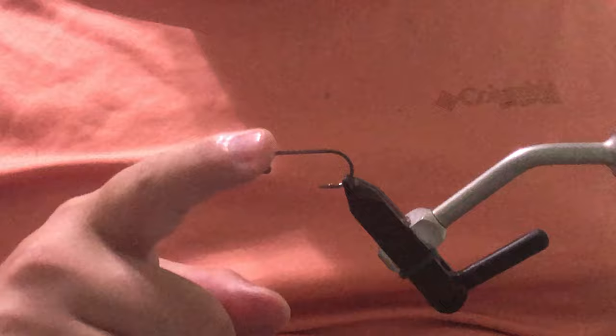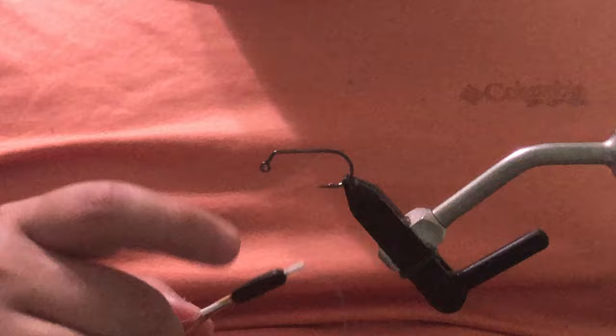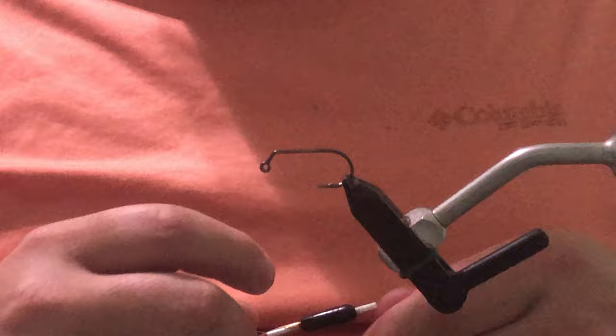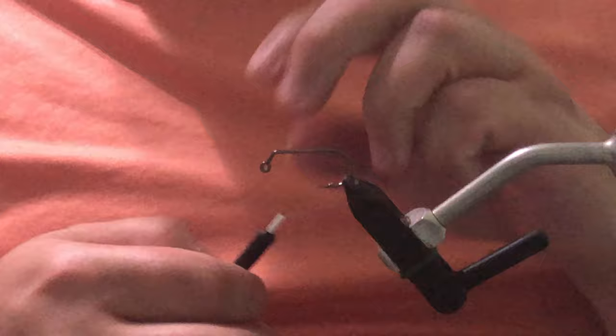Today we're going to try a pattern that I haven't tried out yet. This is going to be my variation of the strong arm Merkin. The difference between my strong arm and a regular strong arm Merkin is the claw — we're going to use a rabbit claw instead of a chenille claw. The first thing we're going to do is get our number four hook in here. This is an Umpqua 506 60-degree jig hook, their heavier version, since this will be used for saltwater redfish, permit, bonefish, and things of that nature.